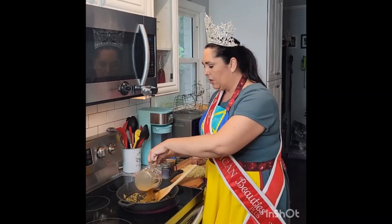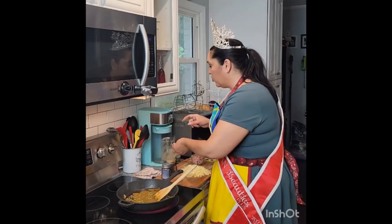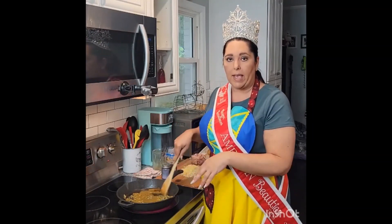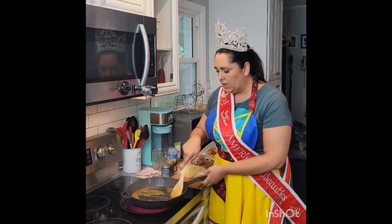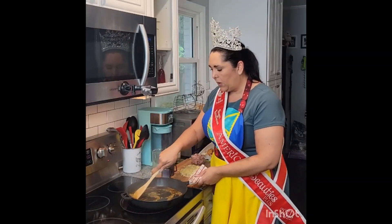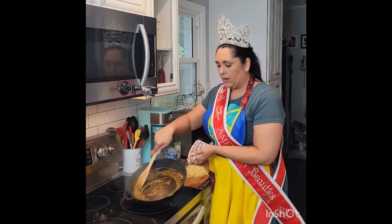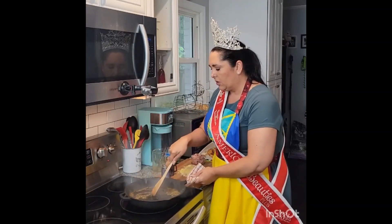I'm going to go ahead and add our little bit of chicken broth. If you don't have the chicken granules, just use a little bit of chicken broth. It's just enough to coat the bottom of the pan so that we can get all those delicious bits from when we cooked our chicken. This is already kind of nice and thick — looks delicious.